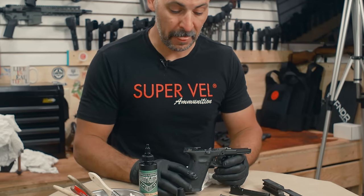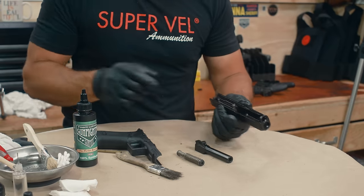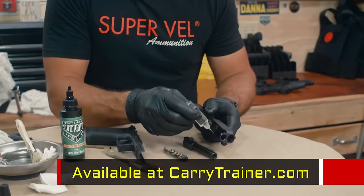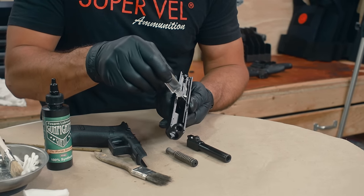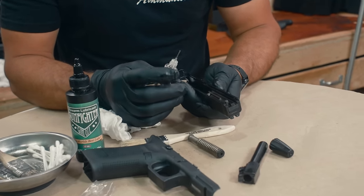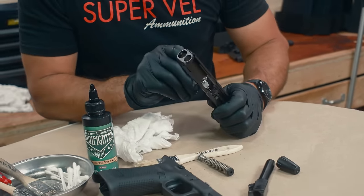We'll start with the slide. We've got a needle bottle of Gunfighter gun oil. We're going to put a few drops into the rails — a lot of abuse here. I'm going to put a drop right here, and also a drop on the breech face.